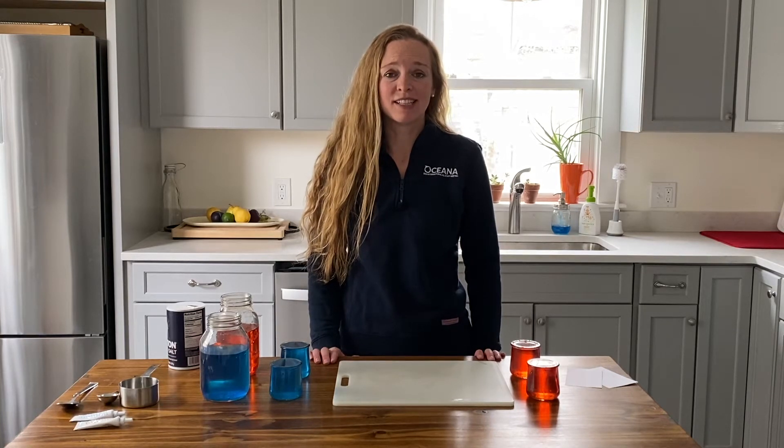Hi, my name is Shelly and I'm a sailor from the sea powered by Oceana. Today we're doing one of our kids environmental lesson plans or kelp activities. It's called Salty Ocean.